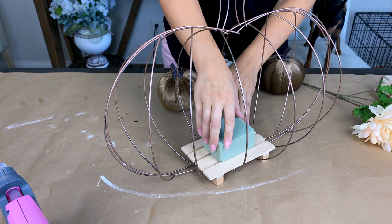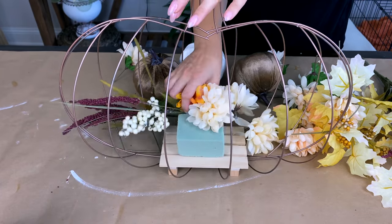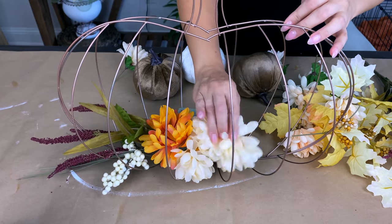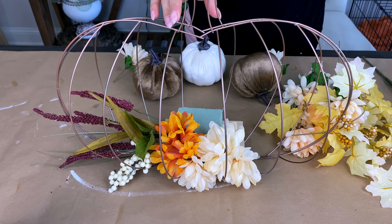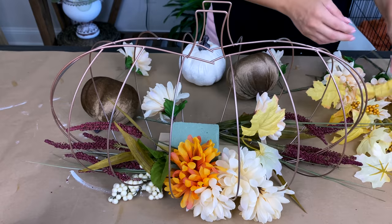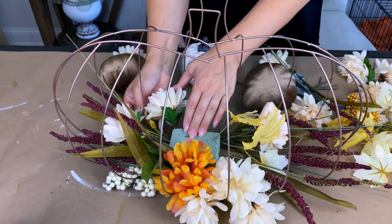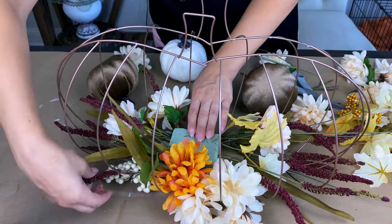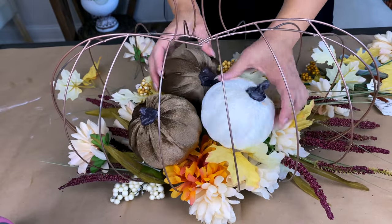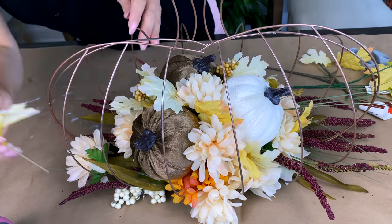I'm gluing in a piece of foam in the middle to stick all my fall florals and pumpkins into. Dollar Tree has so many options for fall florals and pumpkins. I'm starting with a bunch that has a few different color types — a little orange in there too, leftover from something last year. I'm laying in the longer florals, filling in with other ones and leaves all around, leaving space in the middle for velvet pumpkins. Once the pumpkins are in, I can fill in any gaps around them with extra leaf pieces. Really easy — this honestly took just minutes to make.